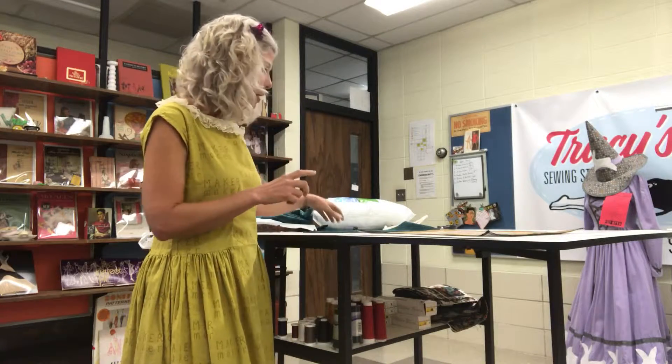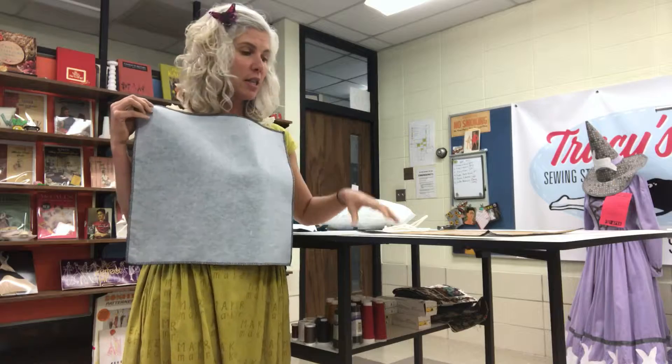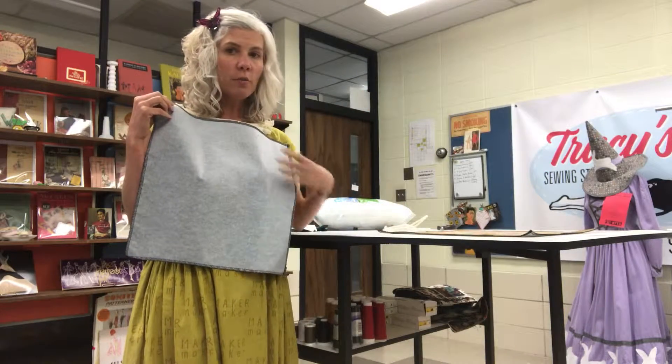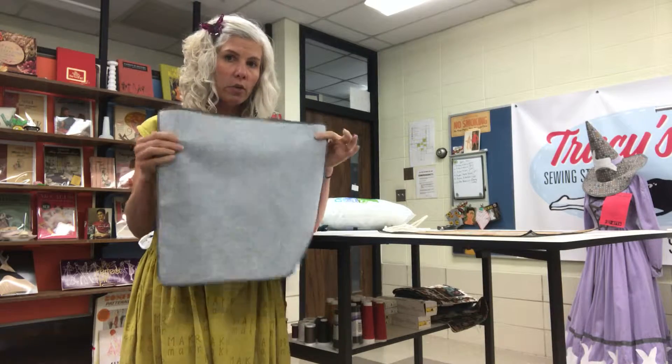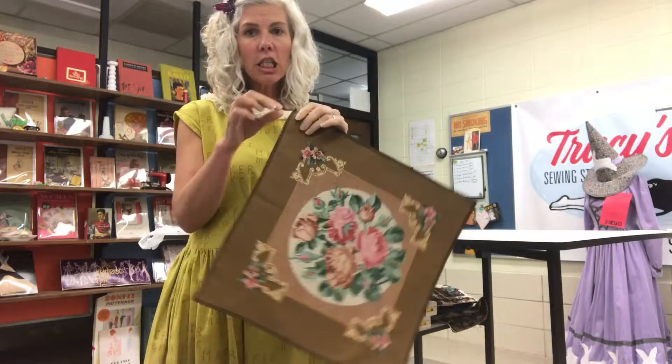But I had a solution to the problem. I took both pieces and I interfaced the back of them with a hot iron and fusible interfacing. I put the iron down in the middle and pushed all of the wrinkles out, and then I serged around each outside.